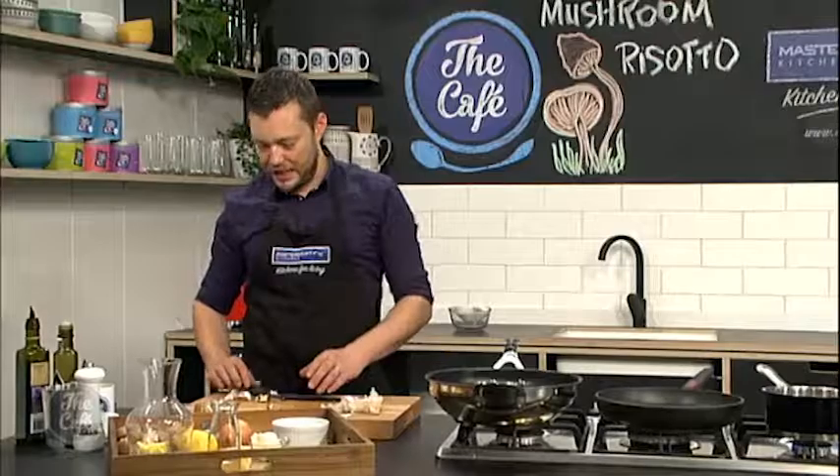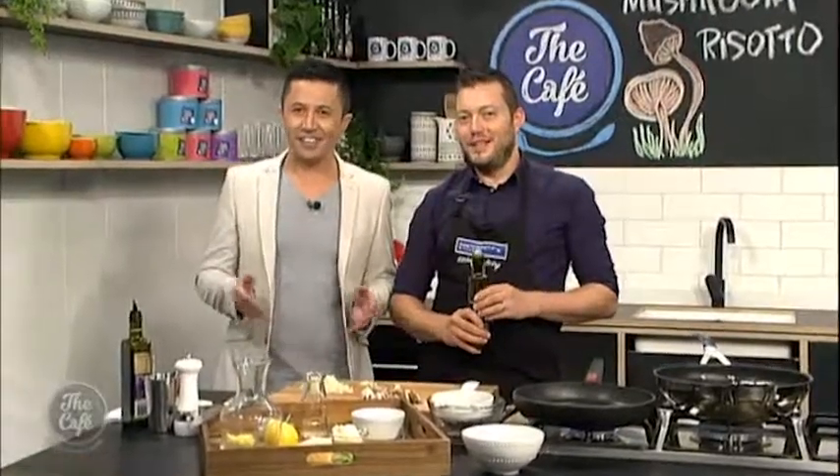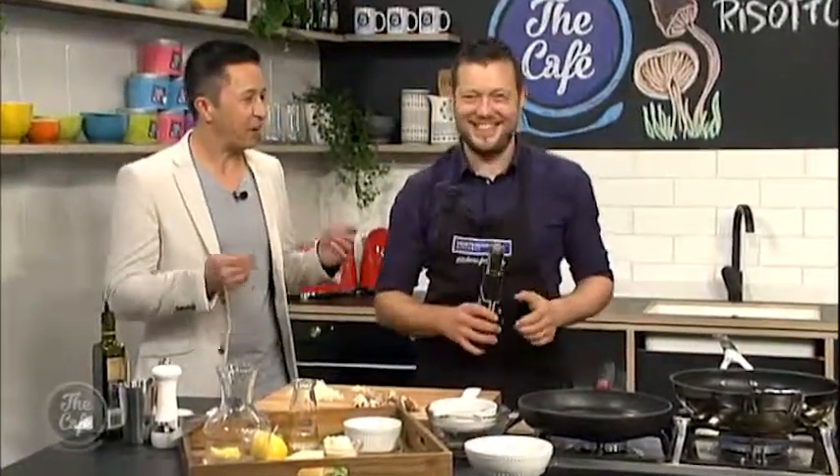Come back a little bit later, we'll roast the mushrooms and I'm going to teach you how to cook a perfect risotto. We are making - well, I say we, I mean you - the perfect mushroom risotto.